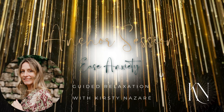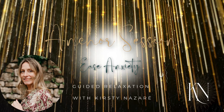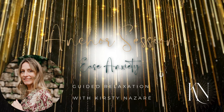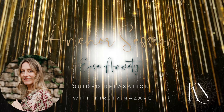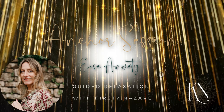Tensing your arms now: breathing in, pull your forearms up towards your shoulders, squeezing, squeezing — feel the contraction, hold, tense, tense, tense — and then release. Let your arms become heavy and relaxed.